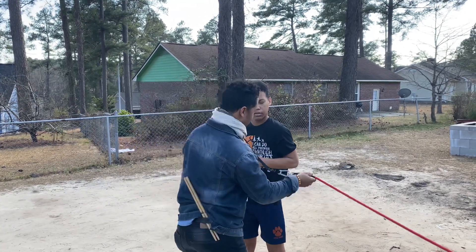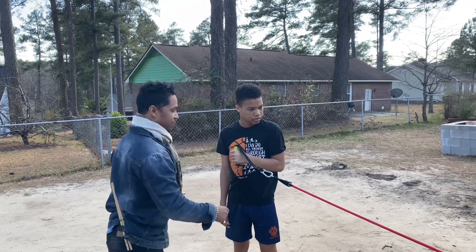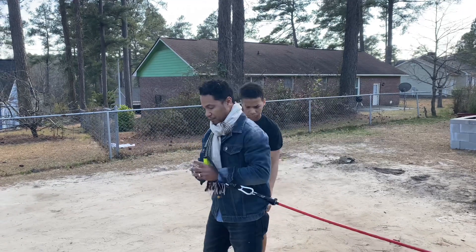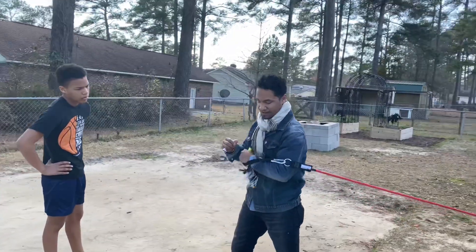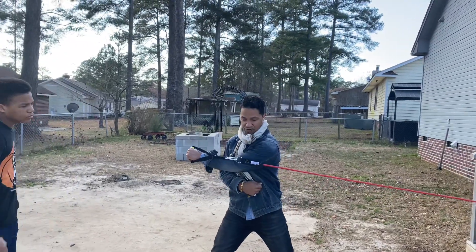Just keep control of this so that it's not fumbling around. You may have to step forward or backwards so that this right here is probably up on your elbow. Because otherwise you just come down here and then it's rubbing against your ribs. So just keep it like on your arm, and then just come here and go straight across.